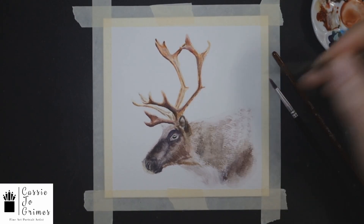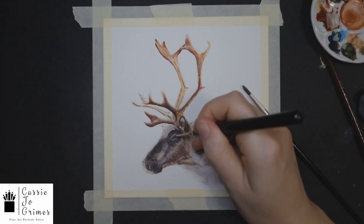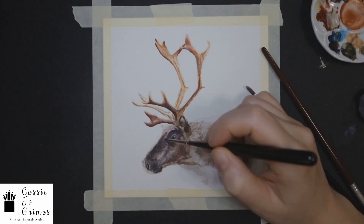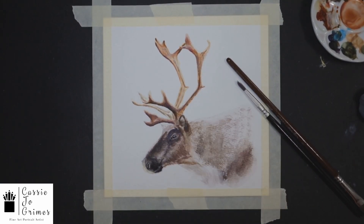If you've ever seen a reindeer, your brain will just fill in the blanks — that's what our brains do. But as artists, sometimes we feel like we need to fill in all those blanks when we don't have to. So here I'm just touching it around the eye and we're almost done.